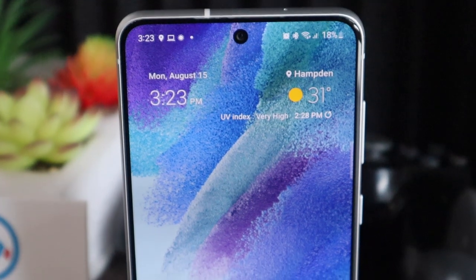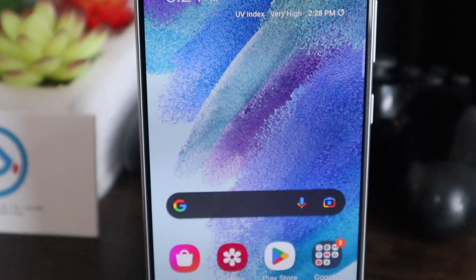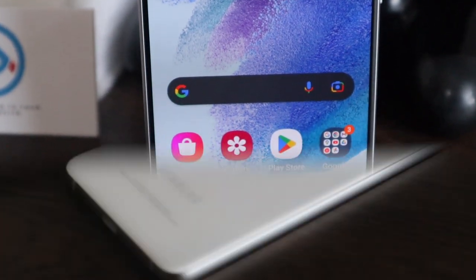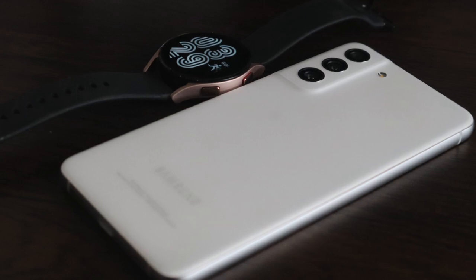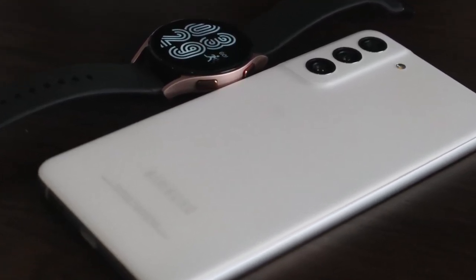While it's not as hefty as a flagship device, you can't really tell just from looking at it. It is protected by Gorilla Glass Victus on the front with an aluminum frame, all topped off by an IP68 dust and waterproof rating. The white color I tested did a good job of masking fingerprints, and I assume the other colors will too with this matte finish, which is much preferred over a glossy back any day.